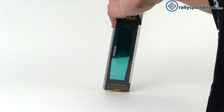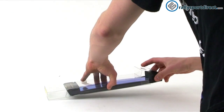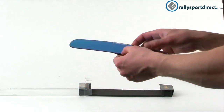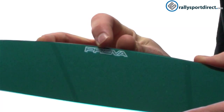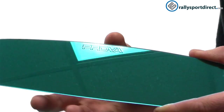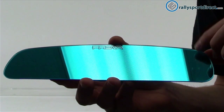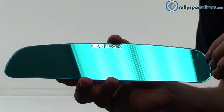First I just wanted to take this out of the box here. First thing I wanted to show you guys was a close-up view of this. You can actually see the Provo logo here on the top. I do want to give you guys an idea of how this looks when the light's reflected off it — you can see that there. Obviously you see the blue tint to it.